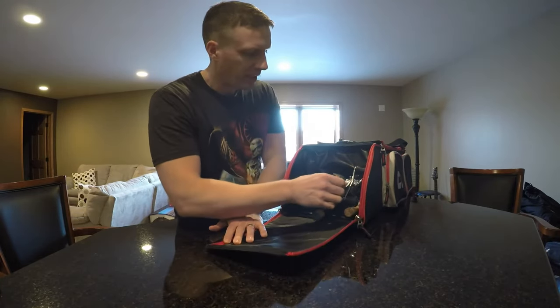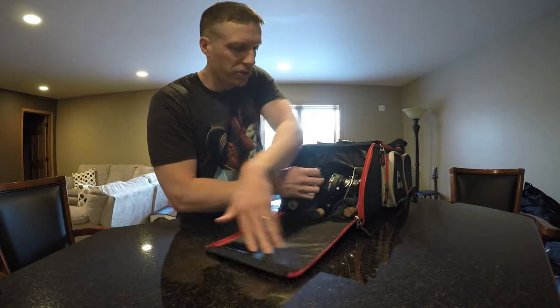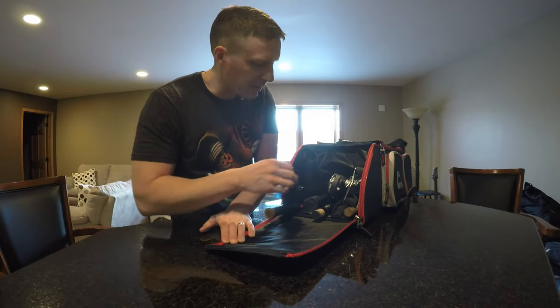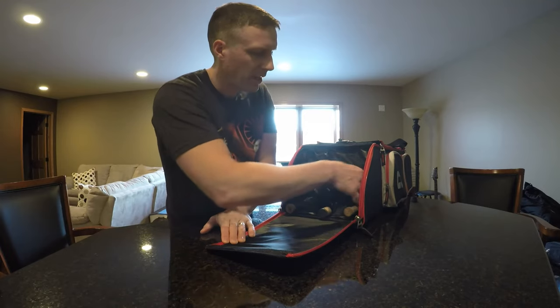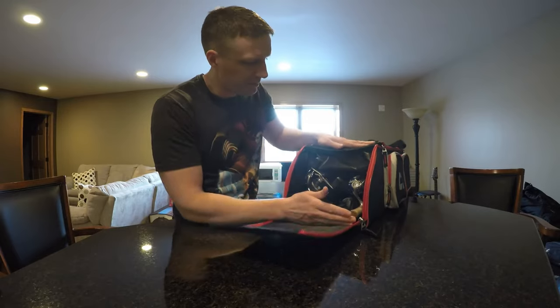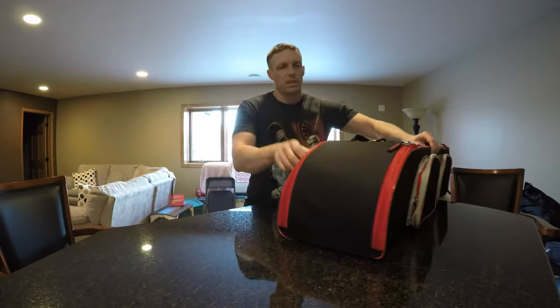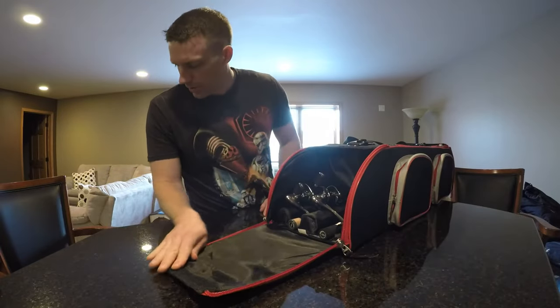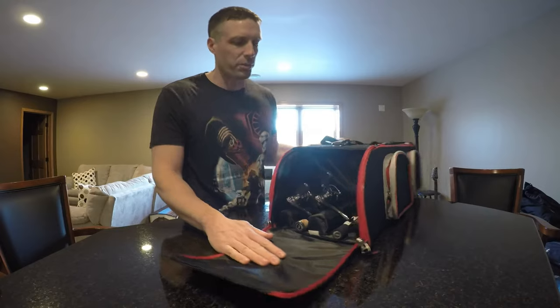As you can see, I've got room for three on this side — it's usually what I call my ultralight side. I've got three rods on this side: two super ultralights and then just my light. I'll go to the other side now — I've got two more, and this is what I would call my northern pike walleye side.